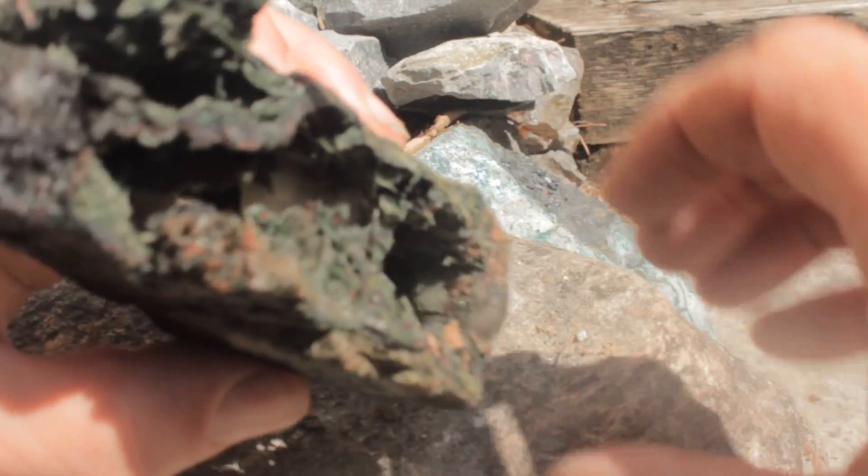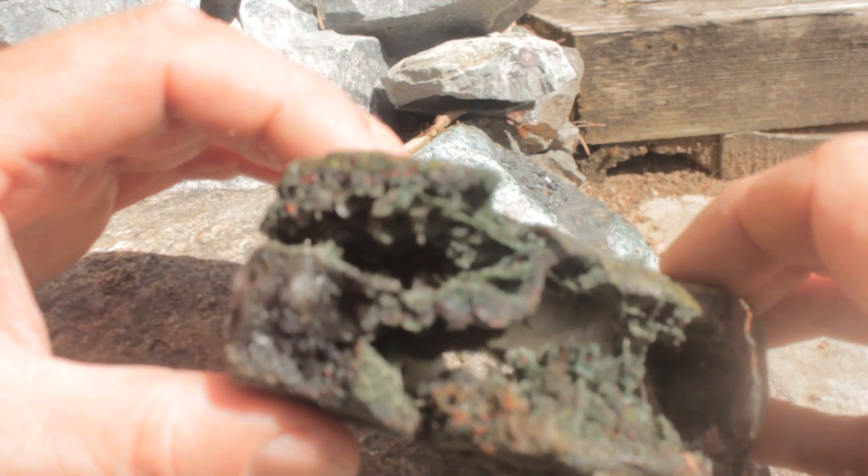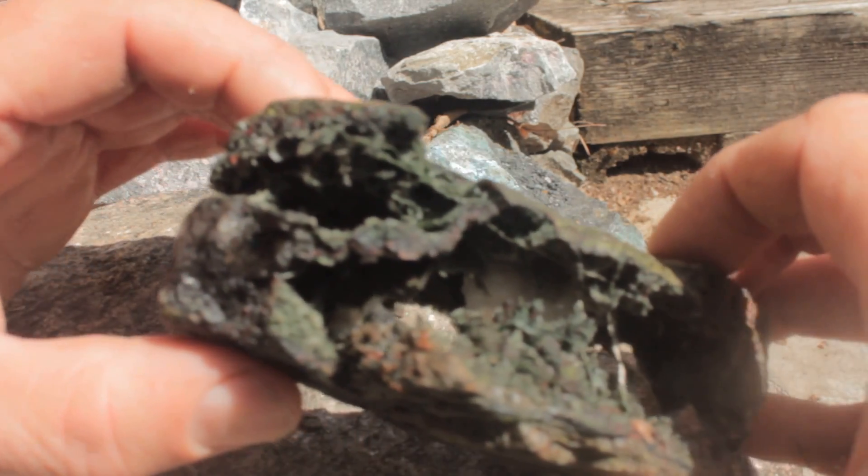Let's look at it from this side. Isn't that slick?